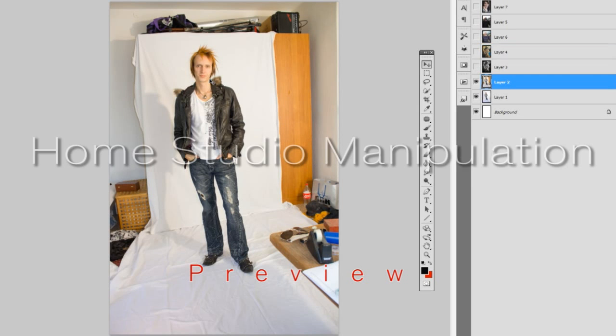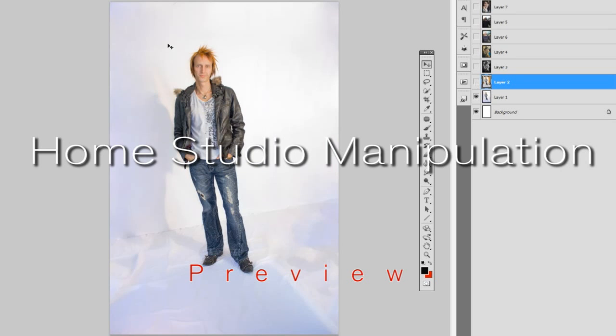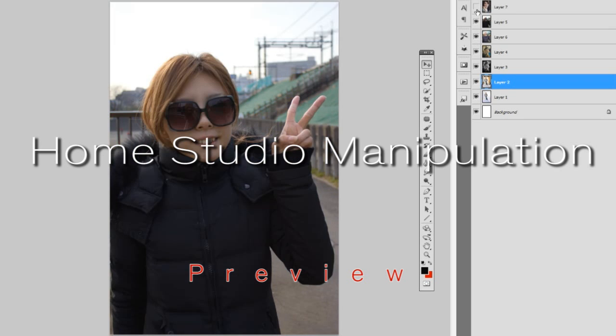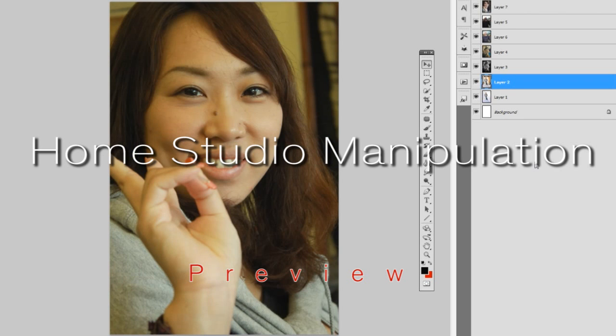And last, we're going to look at this home setup that I did once and try to make it look a little less like I took a picture up against a closet, and a little more like I actually had a decent-sized background. So those are the four images we are going to go through in this set of tutorials.